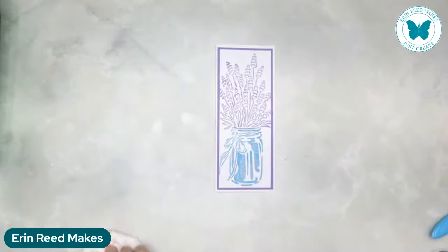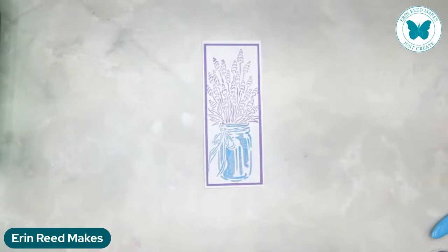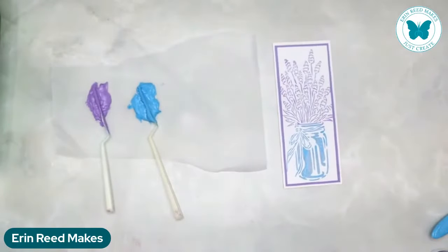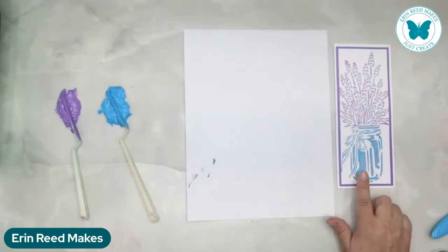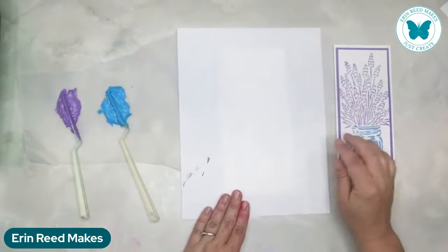Here we have our last one. This one, instead of just using a geometric pattern or a different kind of pattern, we're also going to mute our tones. We're going to use this beautiful stencil. I'm going to build one more color on this - I only did two tones but we're going to build one more because I felt it needed green for the greenery.